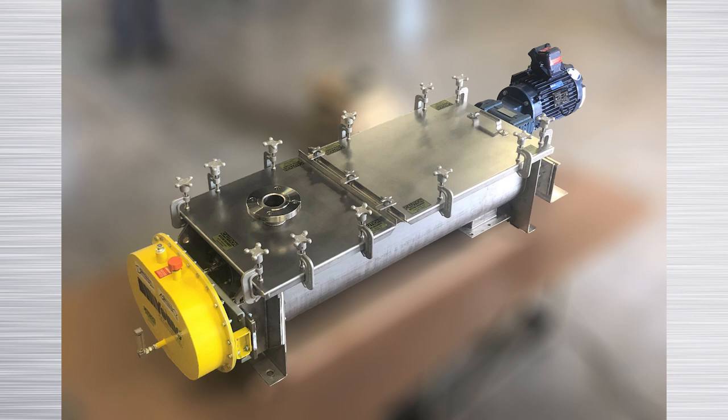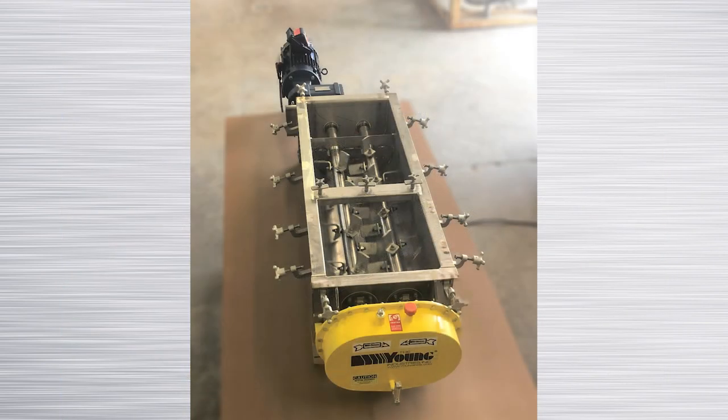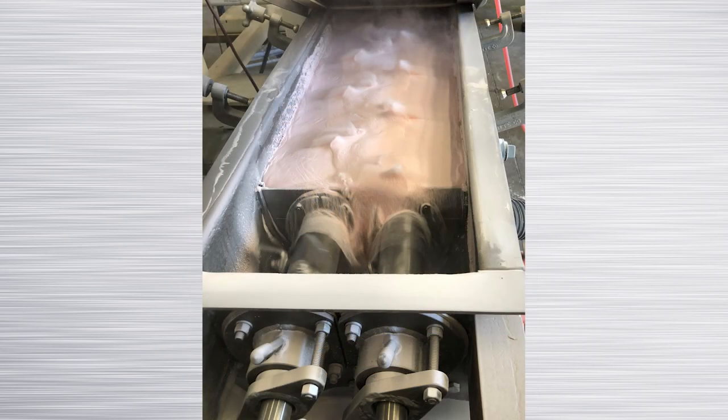Young Industries twin-shaft mixers are used for continuous blending of powders, liquids, and pastes. The mixers provide consistent, thorough blending and are easy to install and run on a continuous basis.